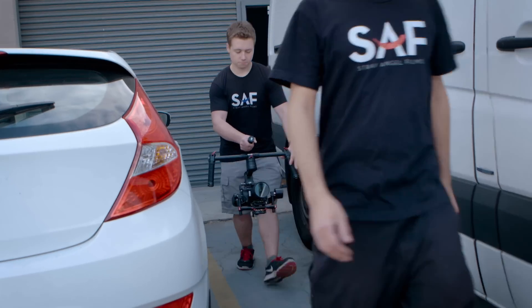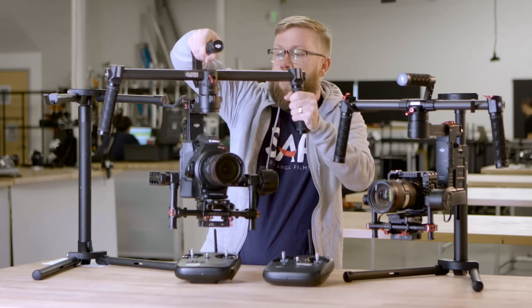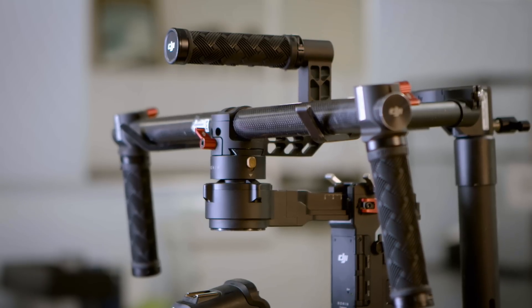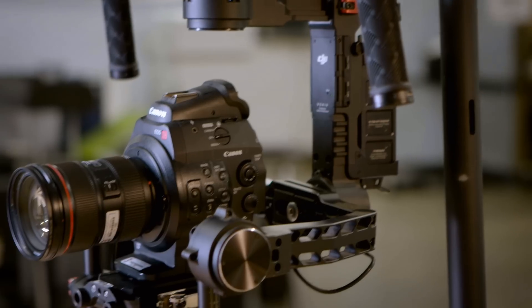They stabilize the camera along three axes, so while you're moving the rig, the camera stays stationary in relation to those axes. You can use it by yourself as a single operator, or you can use it with the included remote control.